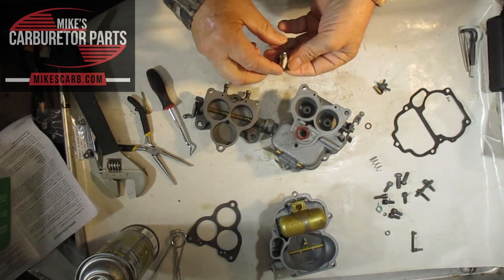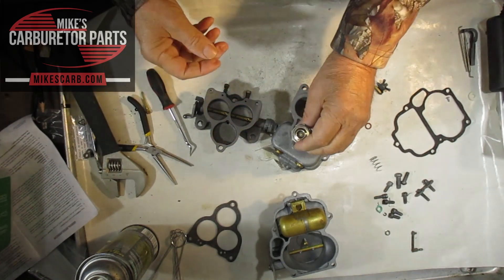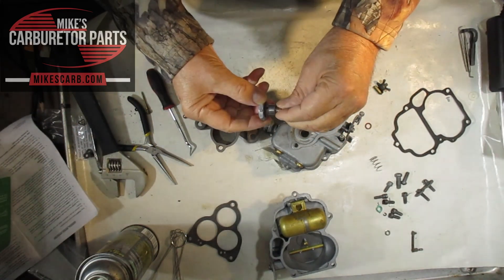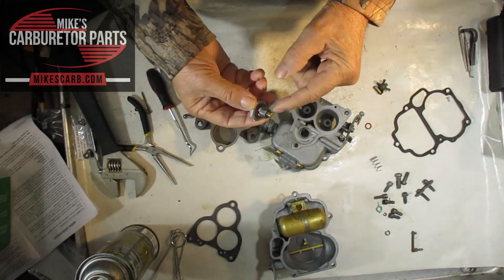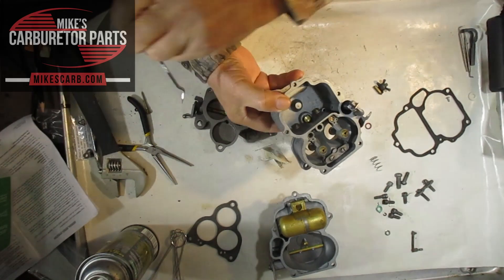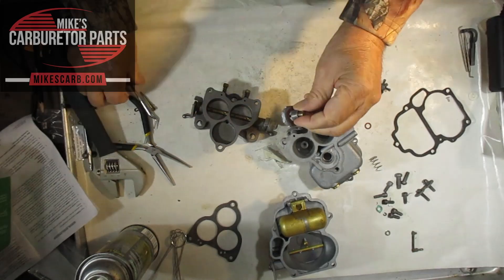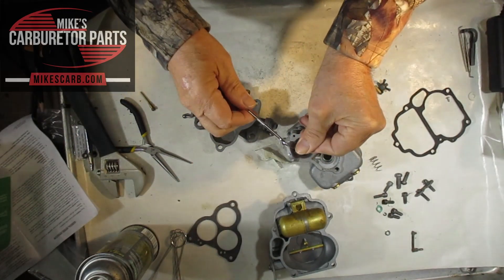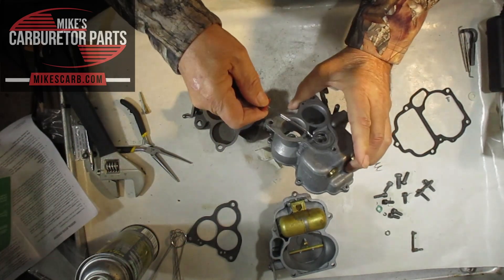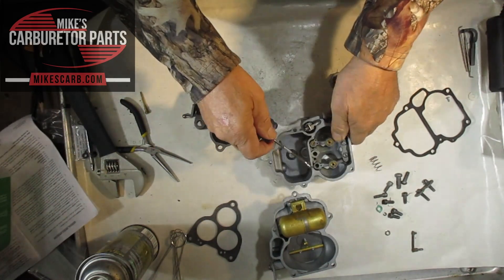As you increase speed you lose manifold vacuum, and the spring causes the valve to open up. Fuel goes into here from the float bowl — you can see how it fits inside the float bowl right here. Fuel exits out these little slots on the side, which line up with these holes, and follows up through the idle circuit into the venturi and down the throat. That's how that works.